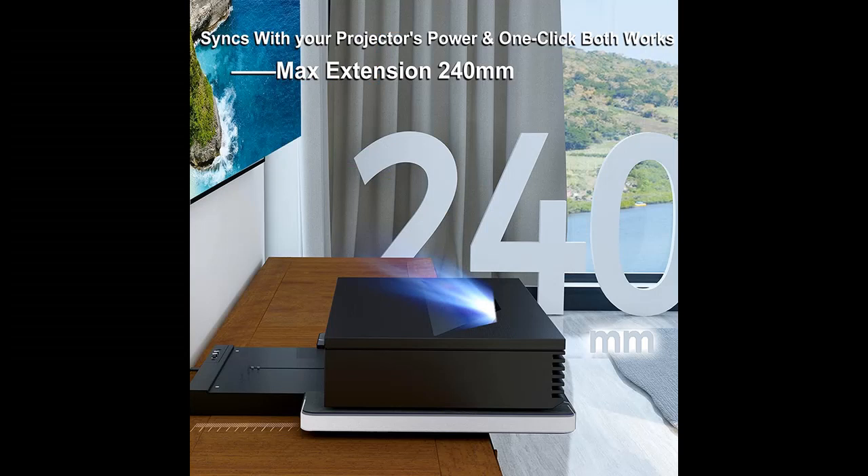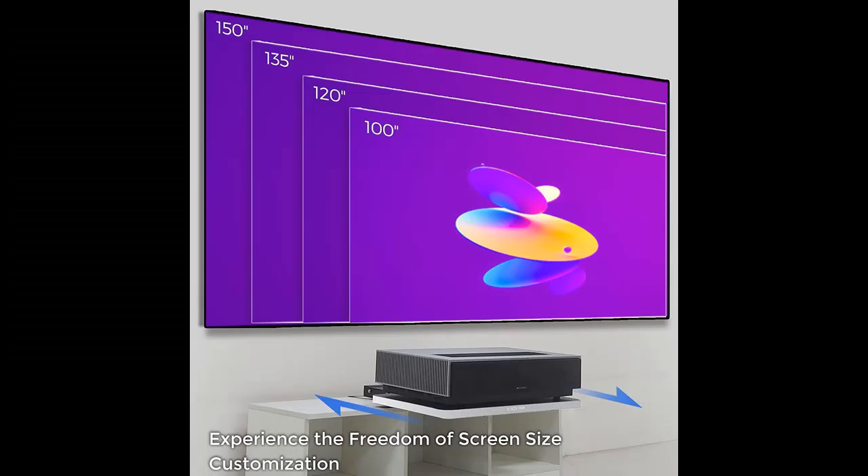It works with 99% of UST laser projectors on the market, though the maximum image size may vary between brands. It syncs with your projector's power so one click operates both devices.